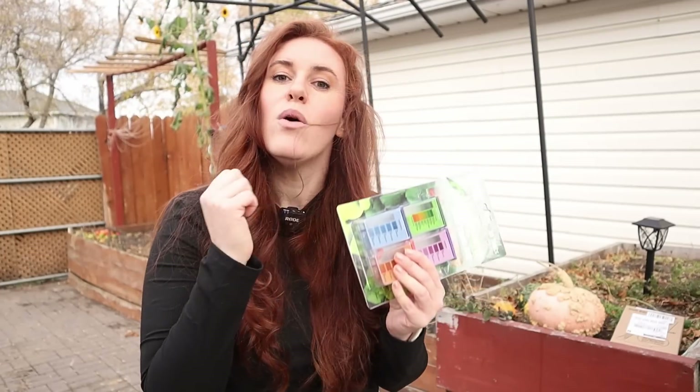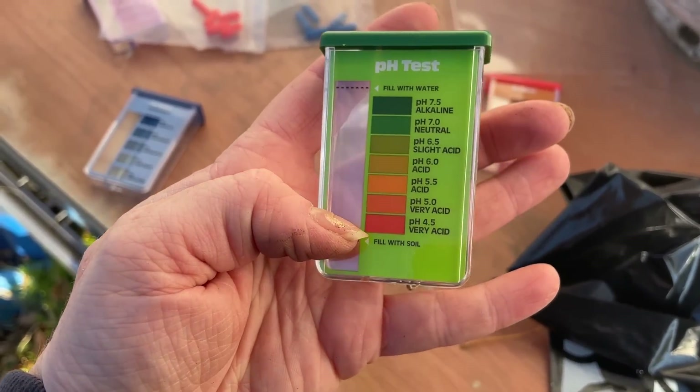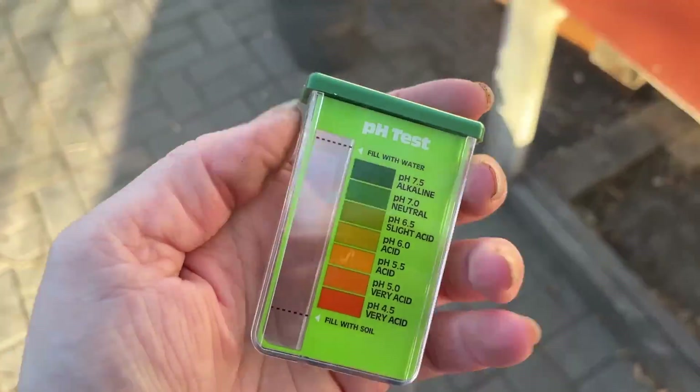Today's video is a thorough guide, so if you're not here for a long time you're probably not going to enjoy it. Regardless, we're going to go over how to choose where to take your sample from, how to actually take a proper sample, all the way to the limitations of this kit, how to read it, and then how to act based on what this kit says.